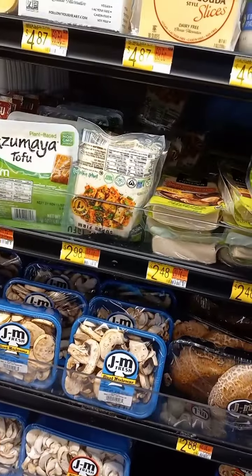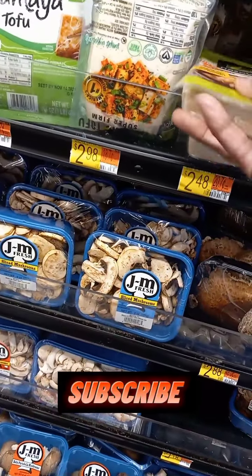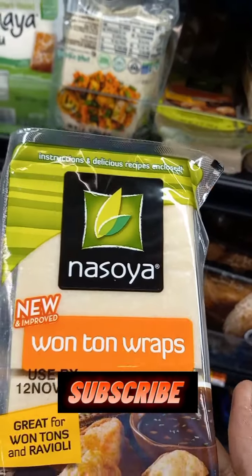Hey Rozzy Dozy YouTubers! I want you guys to figure out — or try and figure out — what I want to make. Want egg rolls? Is that what they are?